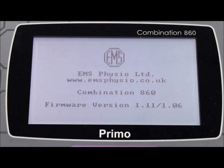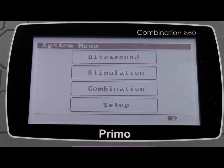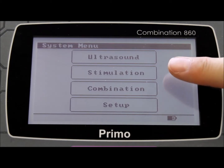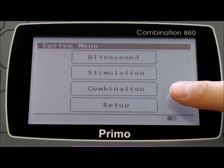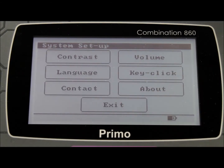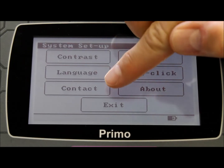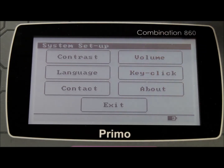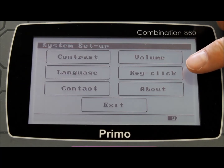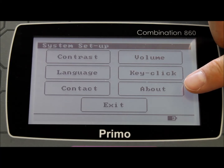When you power up the machine, you can instantly appreciate the clear and intuitive touchscreen display. You can choose between ultrasound only, stimulation only, or a combination of the two. The setup menu allows you to choose your preferences for screen contrast, language, the ultrasound contact alarm management system, audible volume levels, and audible key clicks.